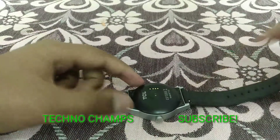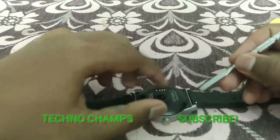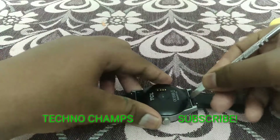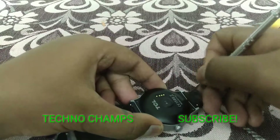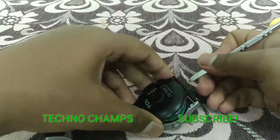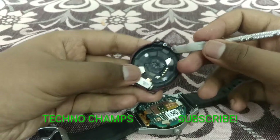These are the screws which I have already removed for the back plate. To remove this device plate we need to use this special tool — it's a must-have tool for this watch. Without this you should not try, because you are just going to kill the water resistance.